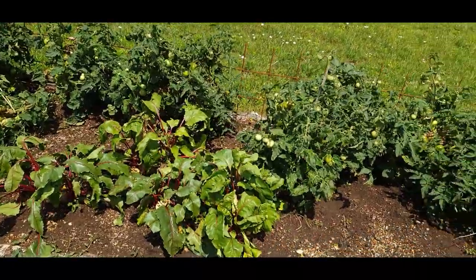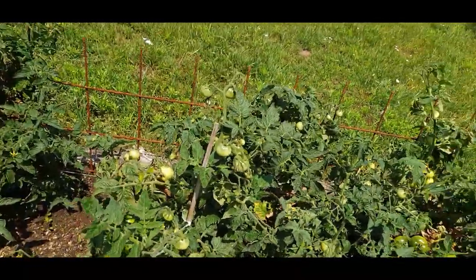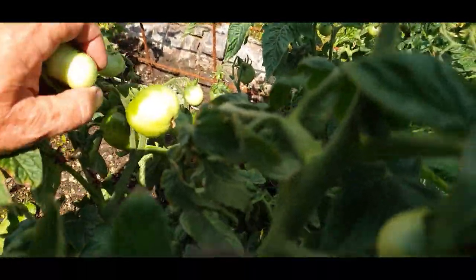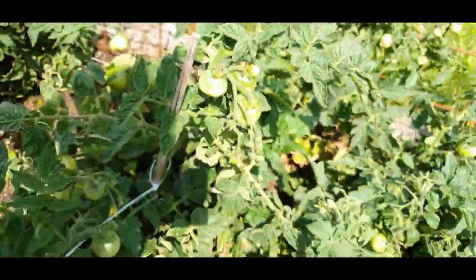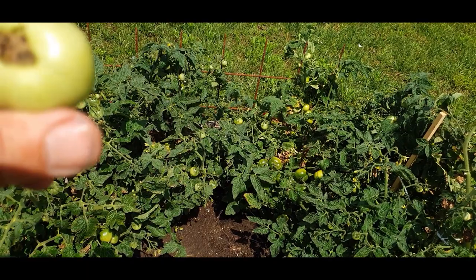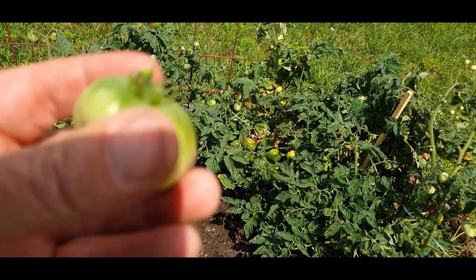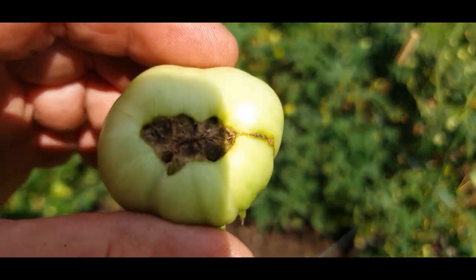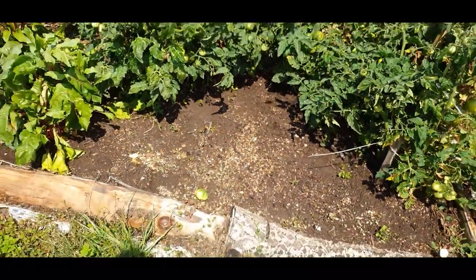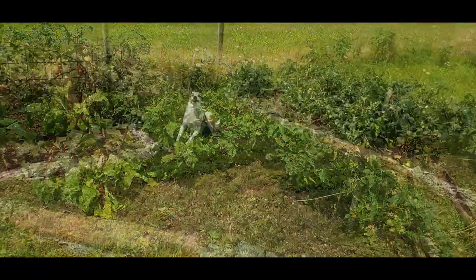Other issues you might get are your common-or-garden aphids — blackfly or greenfly. I've just noticed that one plant there has a touch of something. Blossom end rot would be rotten across the whole end, so looking at this, something has got in there. Aphids are the biggest issue for tomatoes, especially green aphids — blackfly and greenfly. So how do you control aphids organically?